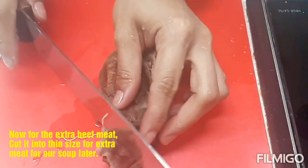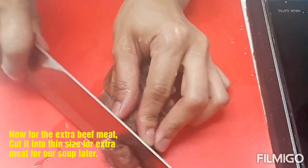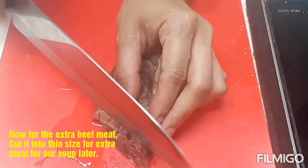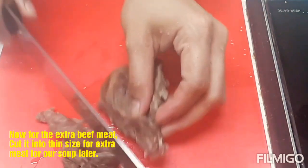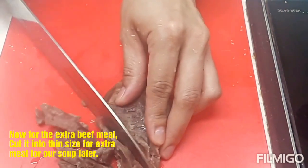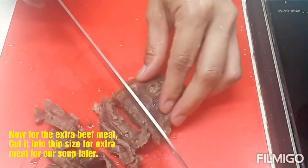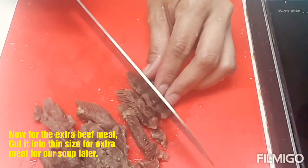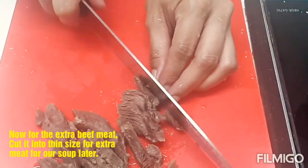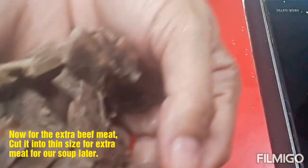Guys, ito na yung ating karne kanina. Hiwain ko na siya. Actually, hindi natin kailangan ng napakaraming karne. Kasi yung sabaw ng buto-buto, yun ang gusto natin. Pangdagdag lang din siya sa gusto ng karne. Dadagdag natin siya kung mayroong may gusto ng karne. Ilalagay ko lang ulit ito sa ating pinapakuluan.